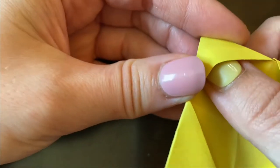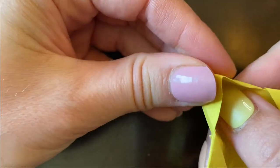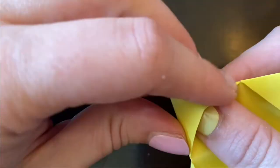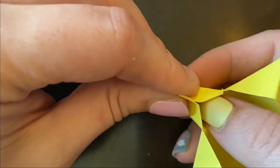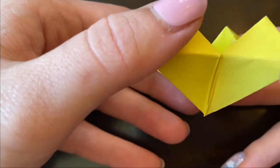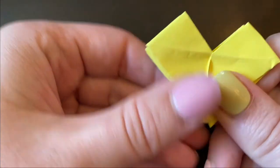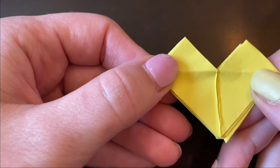In the little pockets, you kind of want to open these up — I actually just pinched them at the top. Then flip it over, and you should be able to make it into a heart shape like this.